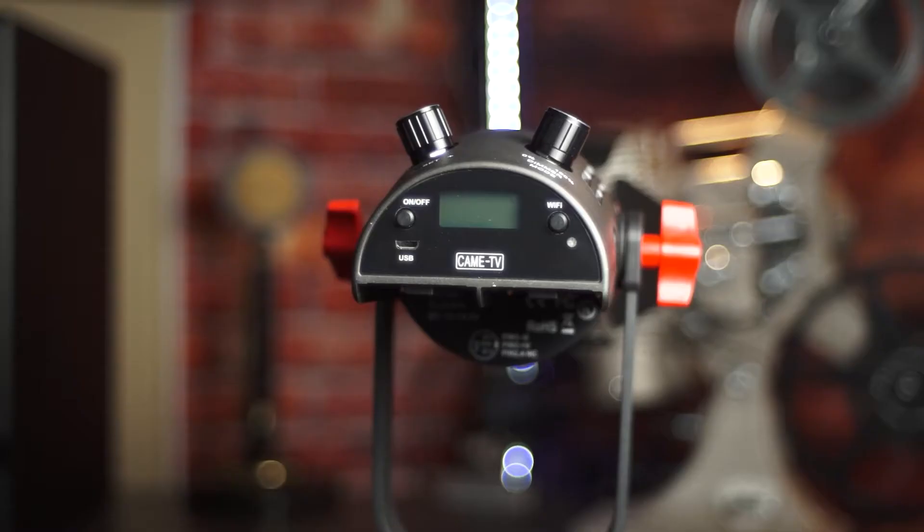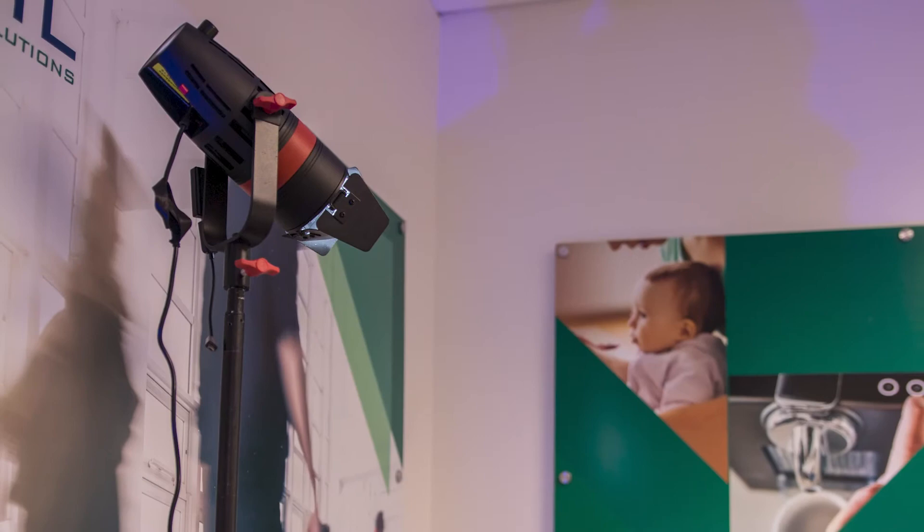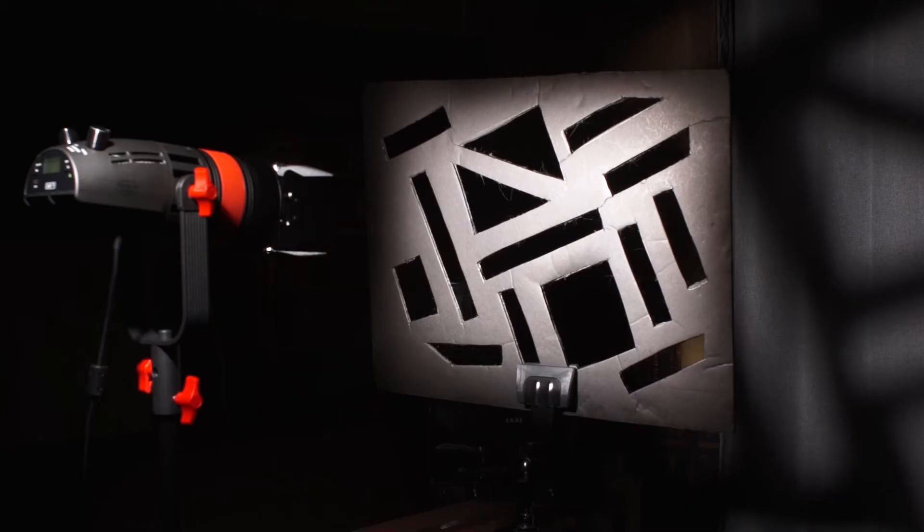Hello everyone, I'm Oren from Awesome Shot Studios, a corporate and event videographer here in the Bay Area. I've got a quick unboxing, overview, and comparison video today for the Kame TV Boltsen LED Fresnel Light, the Q55 II. It's a recent upgrade to the original Q55, which I've been happily using for a while now. It's been invaluable for interview and event videos, and I'm glad to report that Kame TV took everything I liked about it and made it better, addressing some of the shortcomings of the original.